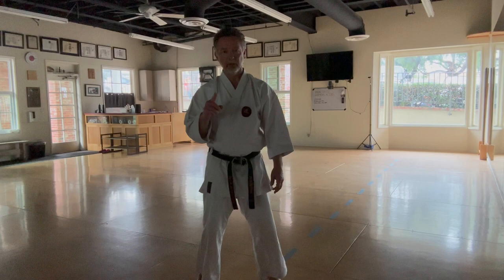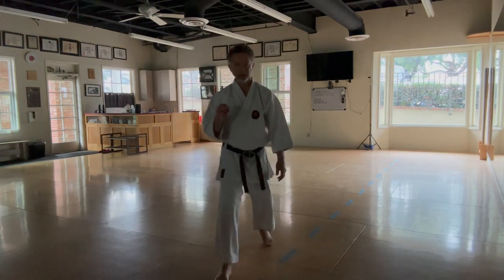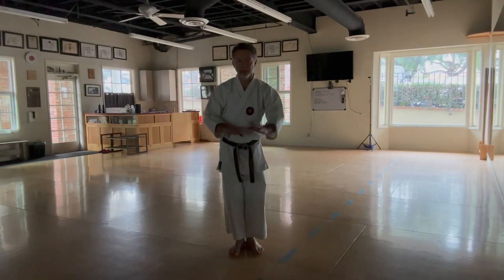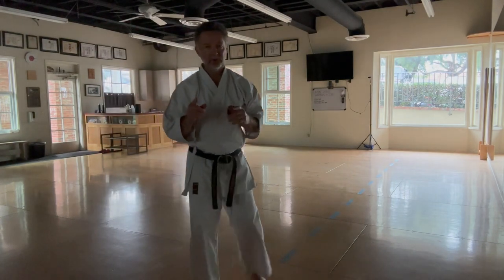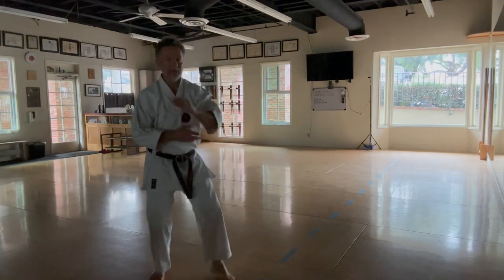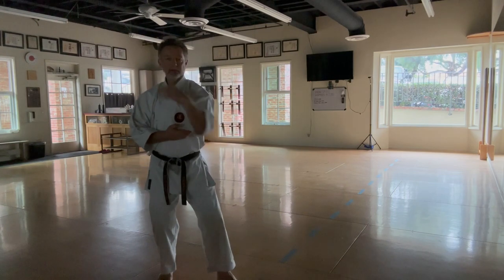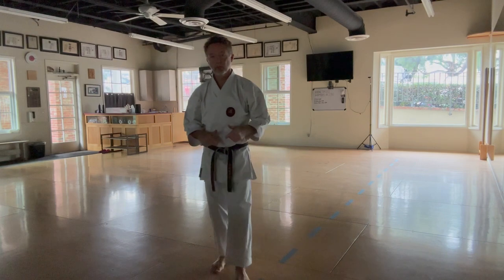I'm going to deal with the first couple of sequences. The first one is where we essentially move across this way, and there are at least two main ways of doing it. One is where the hand comes up and then back down again, and one is where the hand comes around this movement, just like you would see in the same double-handed movement. We're only going to deal with the second one.